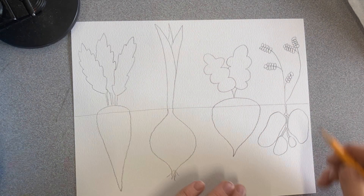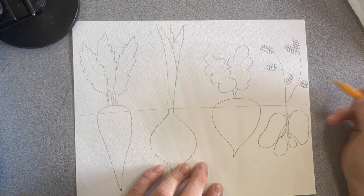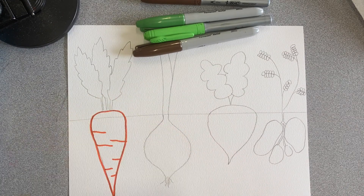So in mine I have a carrot, an onion, a beet, and some Yukon gold potatoes.